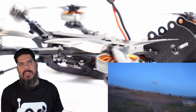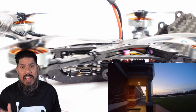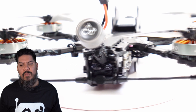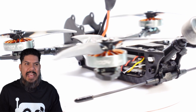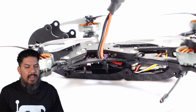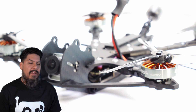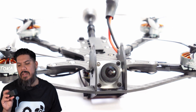Beautiful design. I'm going to say this is one of the first product lines I'm just going to call certified fresh — it gets five out of five Johnny Five logos. Because when it comes to selecting components, it's really hard to say one company is almost always going to treat you right regardless of whether it's their motors, their bind-and-fly, or their stacks. They're not paying me to say this. They did send me these motors and this stack, but I've bought more Diatone Mamba stacks than any other type of stack.